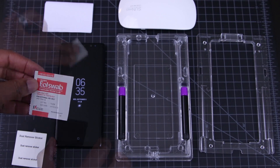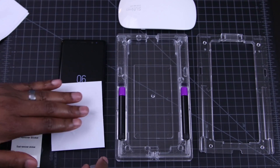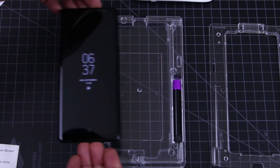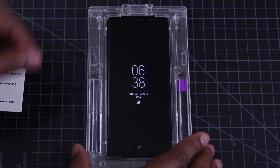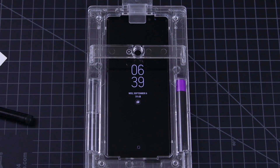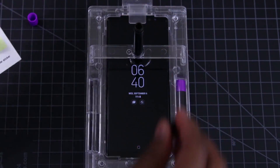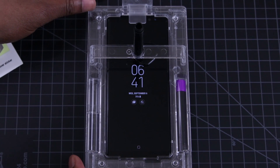First, you'll take the alcohol pad and clean your phone, and make sure to dry it using the microfiber cloth, get it completely dry. Next, place the phone inside the bottom portion of the tray. Place the top portion of the tray on, and then use the dust stickers to get off any debris that's on the display. When you're ready, install the bridge. Then remove the purple cap off the adhesive and screw that into place. Then take off the blacktop and let the adhesive drain. Now this is gonna take about 30 seconds, and you'll see me lifting the tray here to make sure that the adhesive stays in the center.